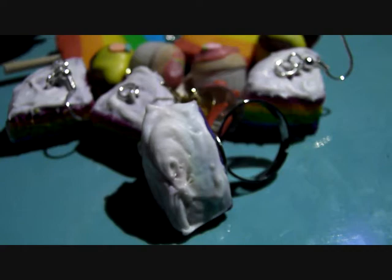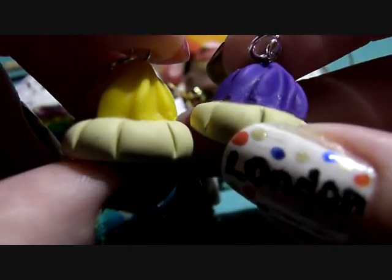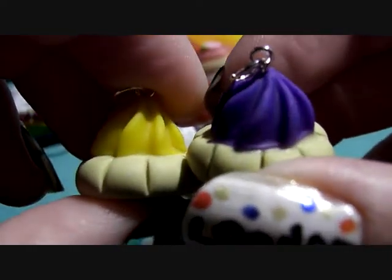Next I've got these ice gems. Now I don't know if you guys know what these are, but they're like little biscuits with like icing on top and they're so nice. They've got a yellow and a purple one — I can't really tell it's purple, the light is really rubbish.